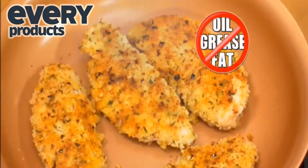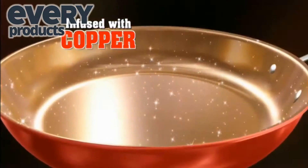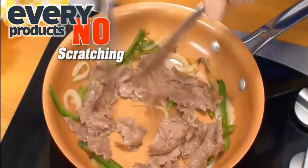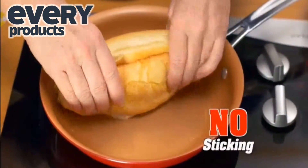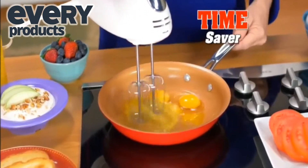Cook healthy crispy chicken fingers with little or no fat or oil. Red Copper uses 100% pure copper, so durable you can chop steak and onion for a melty Philly cheesesteak — absolutely no sticking. Or whisk eggs without a mixing bowl, truly a time saver.